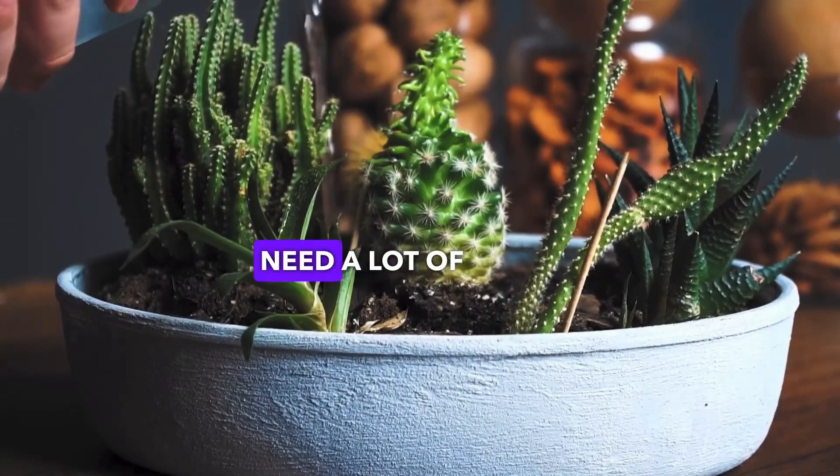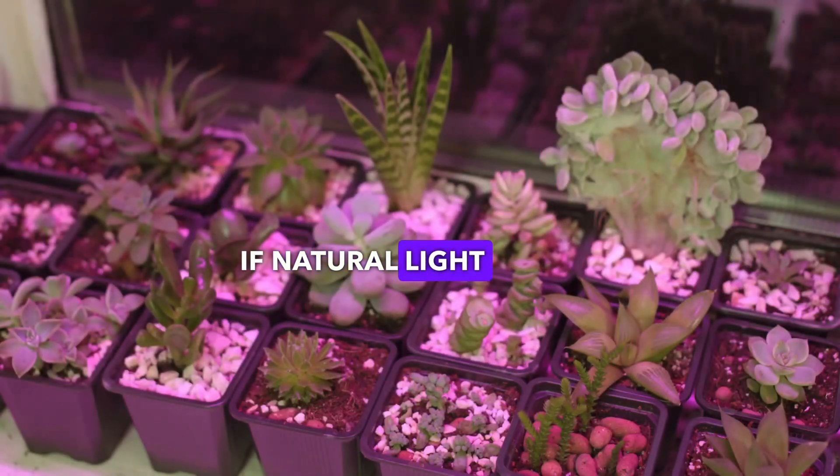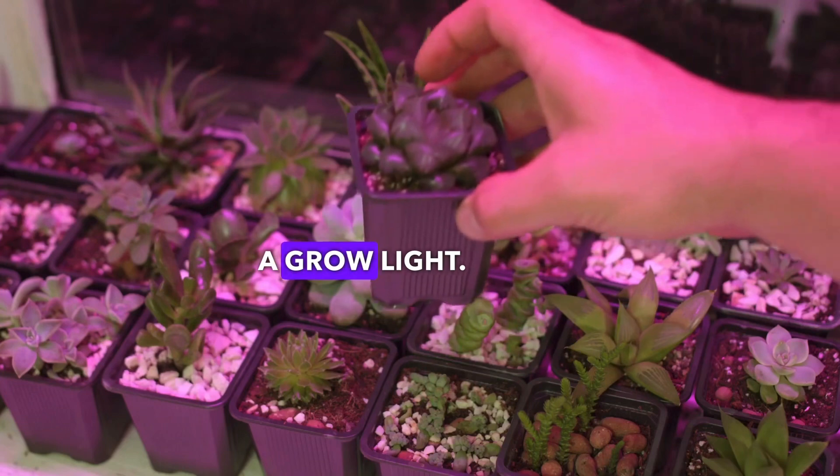Most succulents need a lot of light. South or east-facing windows are ideal. If natural light is limited, consider using a grow light.